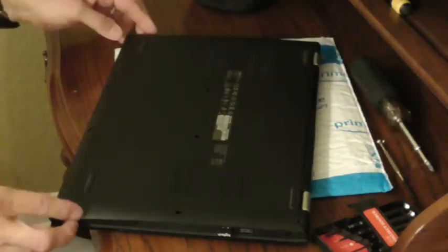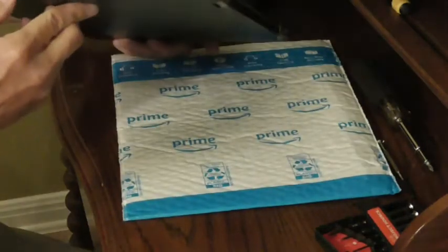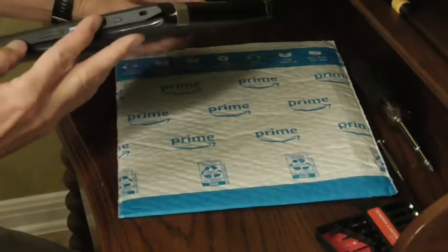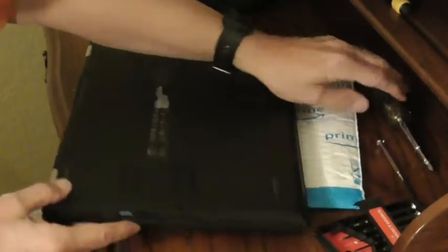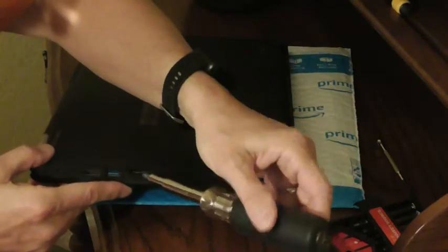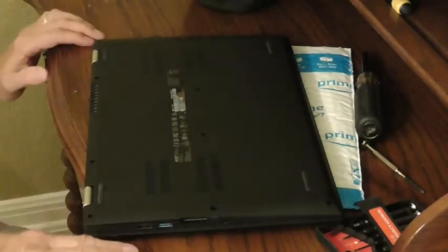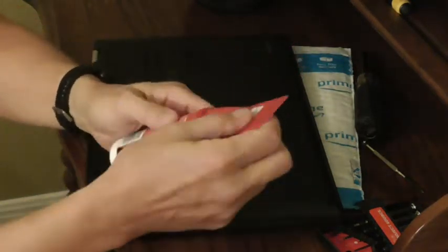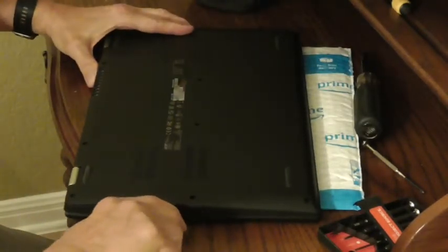The next step is to pry off the back cover. I started here. I started with a flathead screwdriver, but that's not a good idea because this is plastic and I'm going to cause some damage. So what I found to use is this patch-in-paint plastic putty knife — that's not going to do any damage. You're supposed to work your way along and unsnap it.